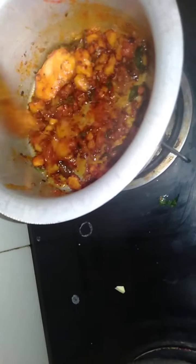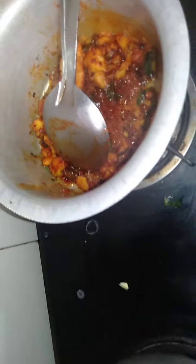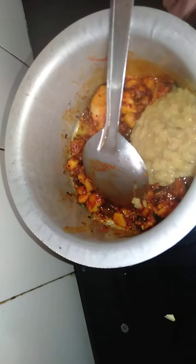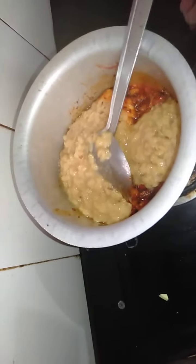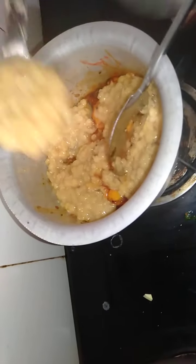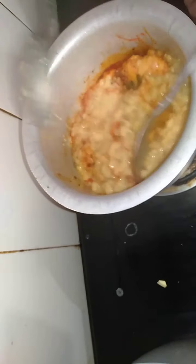Add the flour to the pan. We will put it in the pan and cook it up. After the pan is done, we will cook it up.